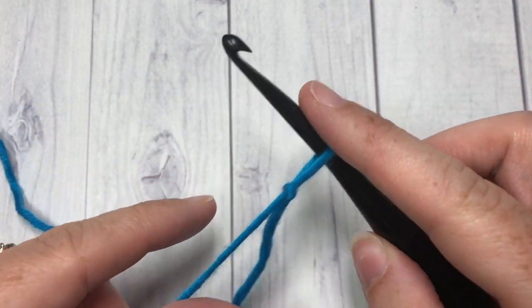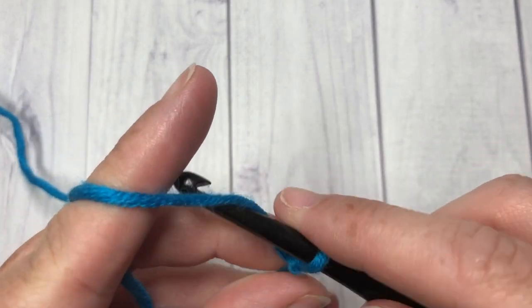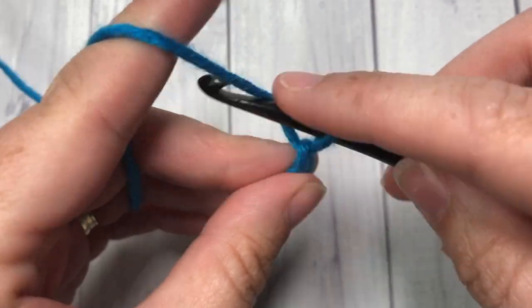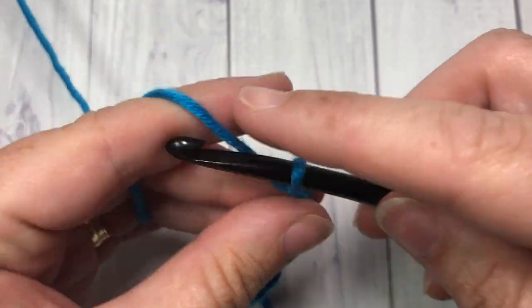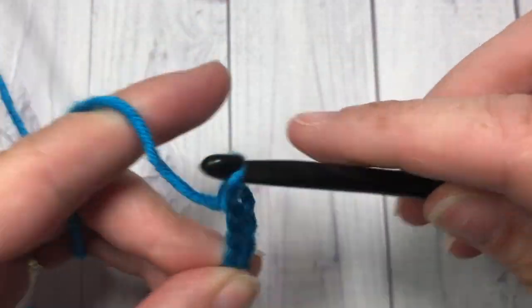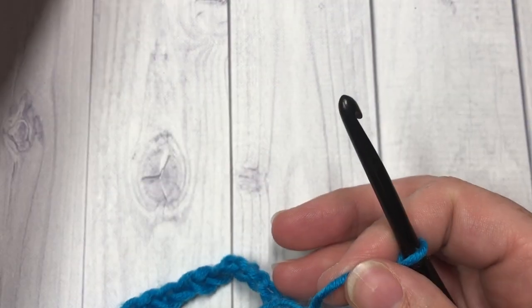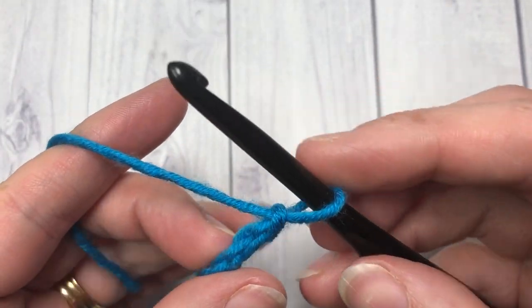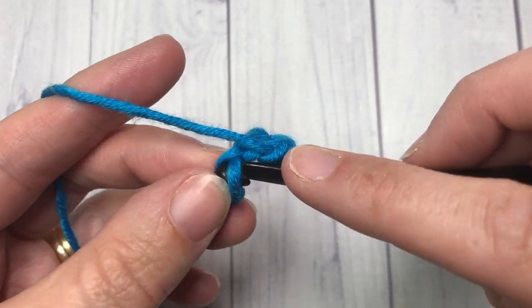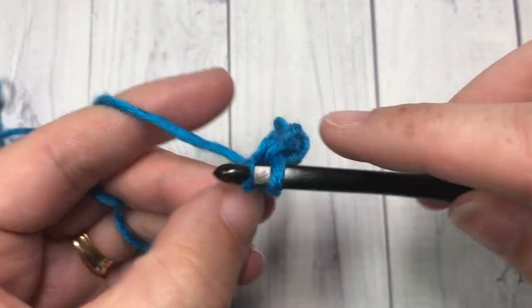Our pattern today is worked in rows, so we're going to start by making our slipknot and a foundation chain. Our foundation chain needs to be a multiple of four stitches plus one, so today I'm going to chain a total of twenty-one. Once you have your foundation chain, you're going to start by working a single crochet in the second chain from your hook, and then into each stitch all the way across.